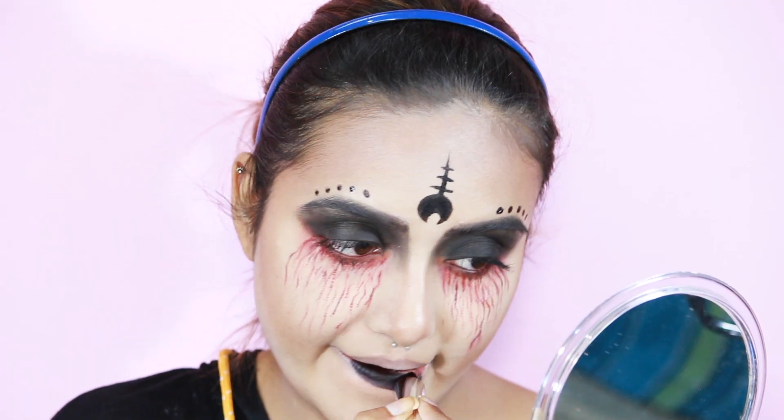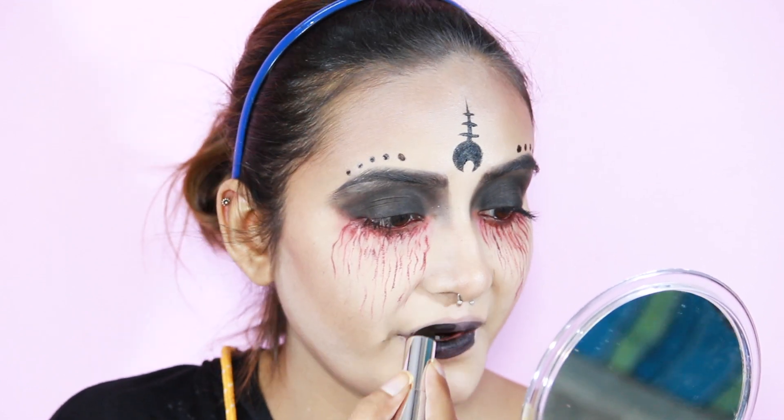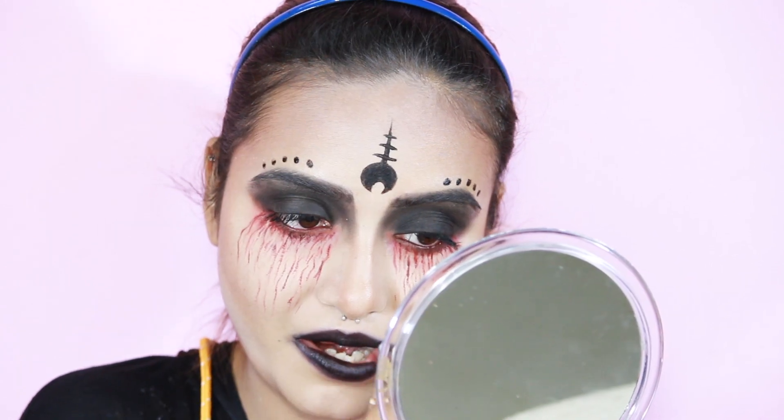For my lips I'm using the Maybelline Loaded Bolds in the black shade — I will mention the exact shade in the description box so do check that out. It's a cool-tone black shade; it's going to make your teeth look yellow so keep that in mind if you are planning to buy it.